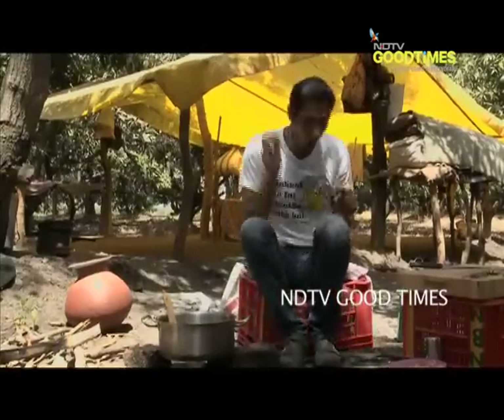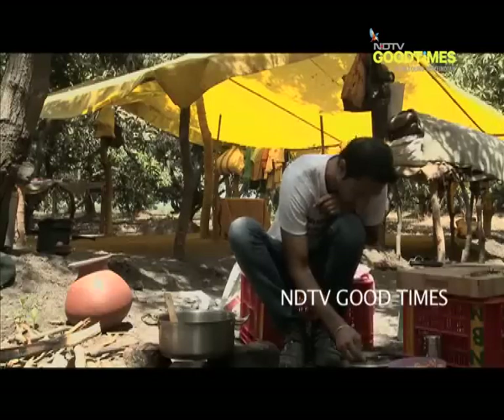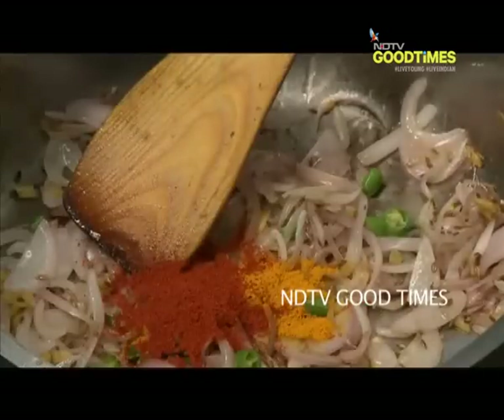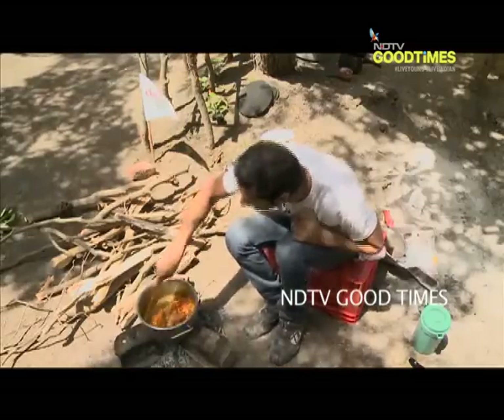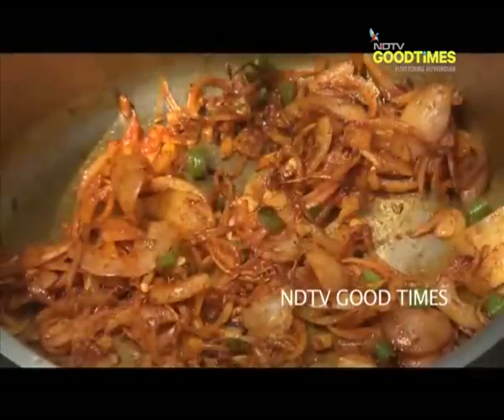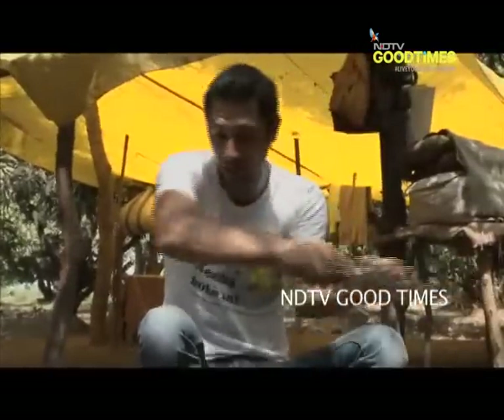Now it's time to add our masala. Half a teaspoon of haldi and one and a half teaspoons of red chilli powder. Lovely — a nice dry roasted flavour to our spices. What I am going to do now is simply add the potato.